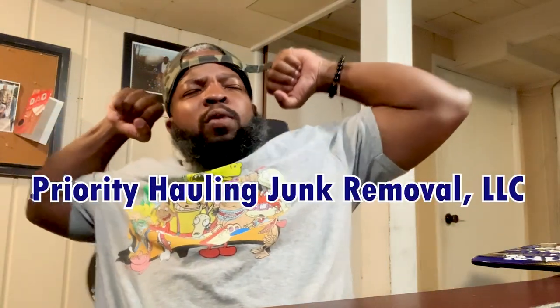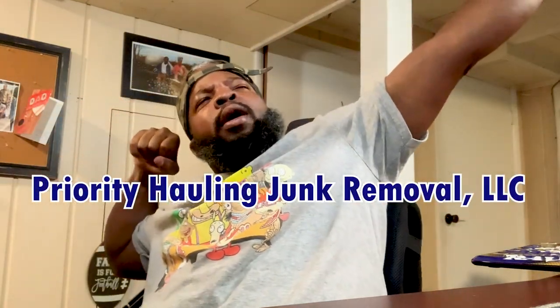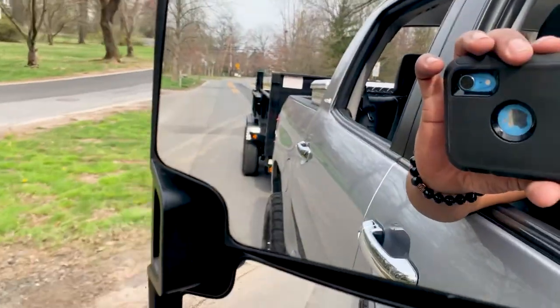What's going on everyone, it's your boy Priority Hauling Junk Removal back at it again with another video. I was on my way to the landfill and I noticed that my dump trailer lights were flickering — maybe the wire harness is somehow loose, maybe a fuse, or maybe we have a bad ground somewhere. This video we're basically going to go over some quick steps I'm taking to troubleshoot this issue, so stay tuned and enjoy.